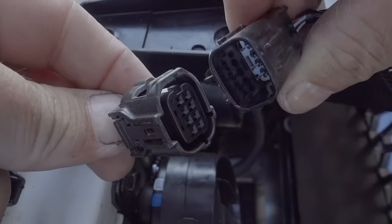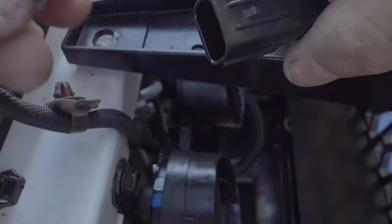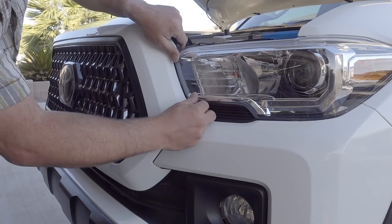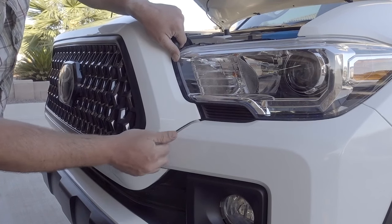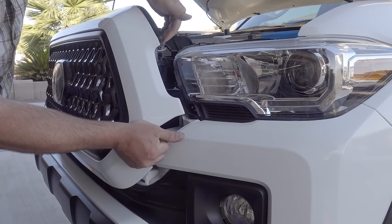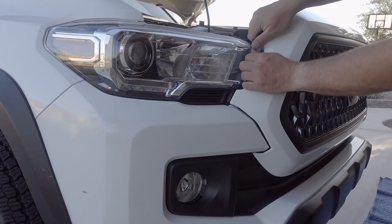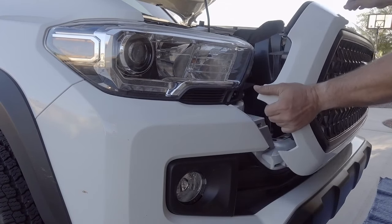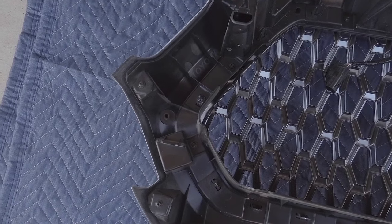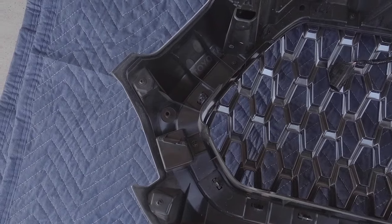And that's all there is to it. Everything is free now and you can pull it off. Just use caution — don't drop your grille. Give it a little pull and it will snap right off, and then the other side comes off even easier.